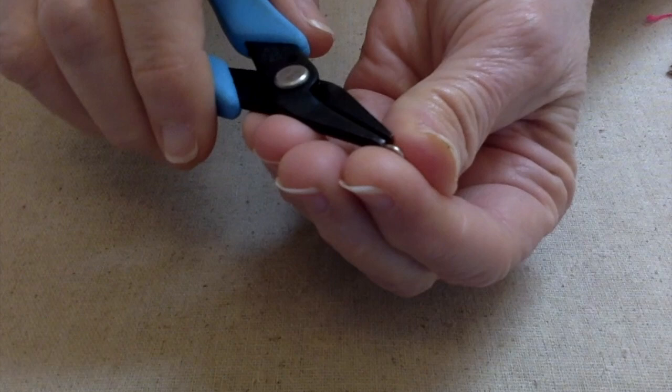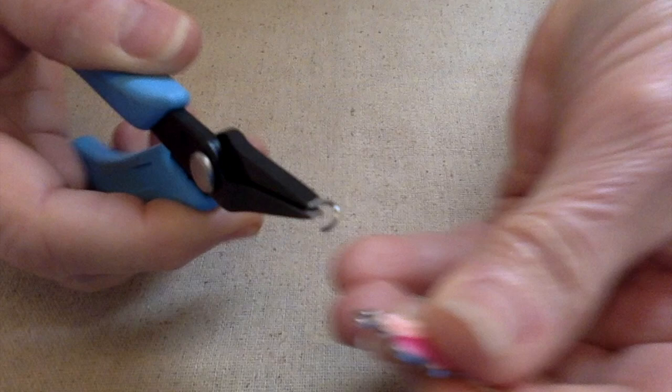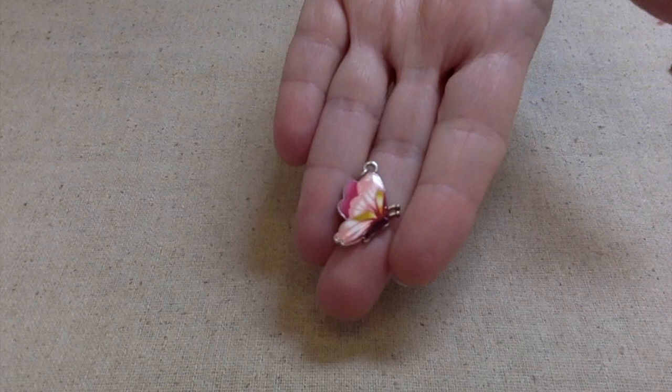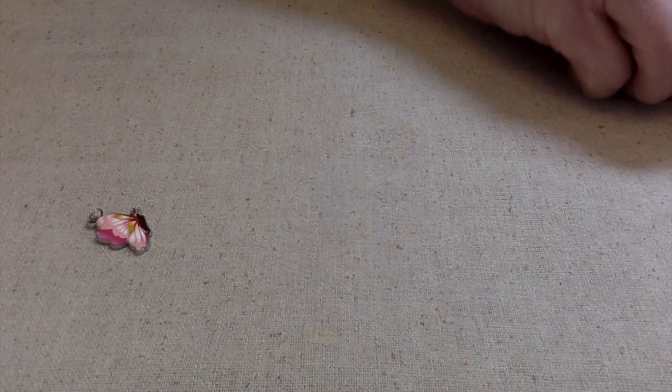The first thing I want to do is take a five millimeter jump ring and open it up and put this butterfly on it. This is going to be a very minimalist, simple piece. I actually like simple designs, and most people I know are more into simple designs too. With a simple design you can stack them up to make a statement — I just feel like you have more options when you wear minimalist jewelry. Anyway, we've got it hung up.